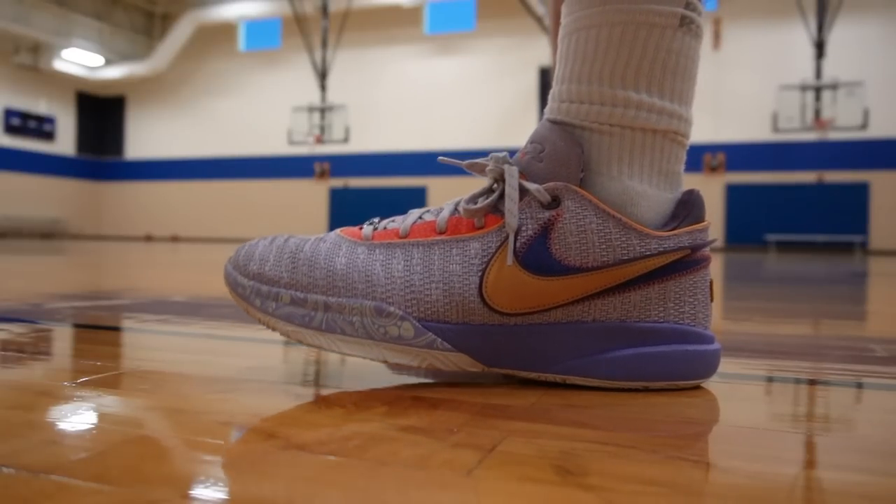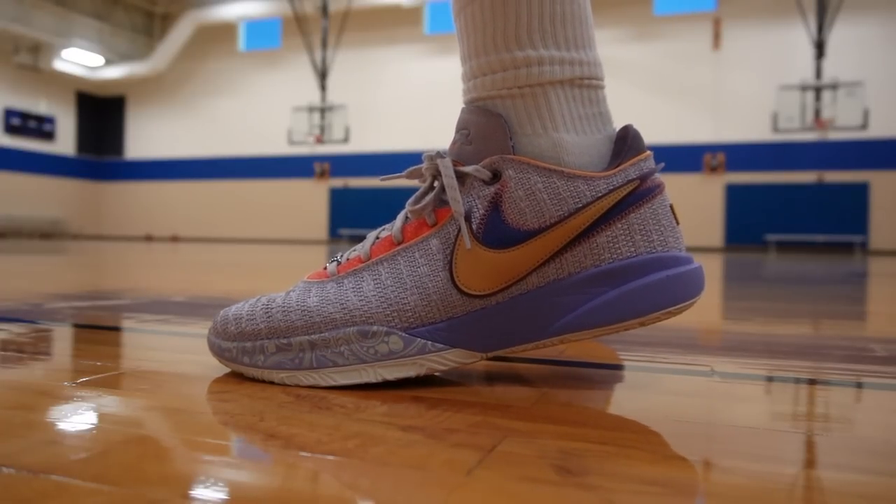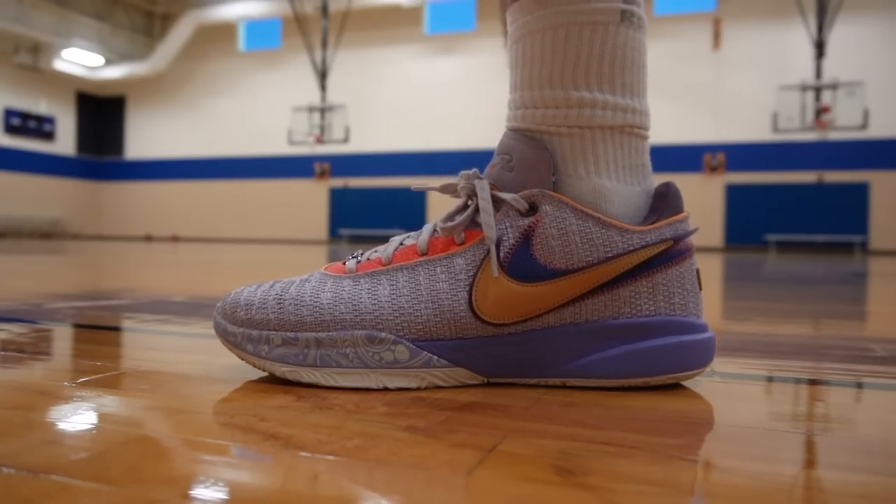So let's start with my favorite attribute, which is the fit. It was hard to pick just one favorite attribute because the whole shoe is just awesome. But as for the fit, I went true to size. They fit a little bit snug, but I love it. I got a great one-to-one fit and my toes aren't slamming up against the end of the shoe. So that's a win.